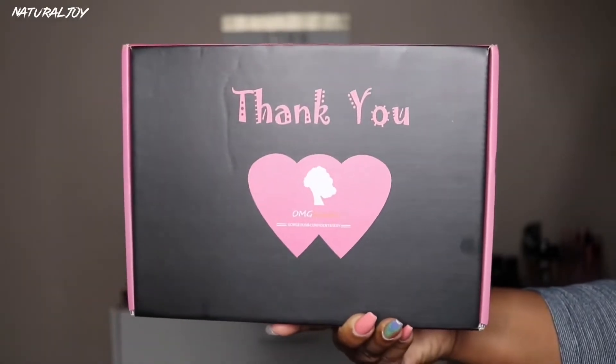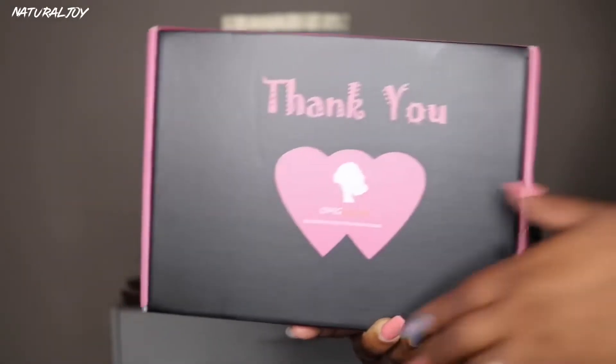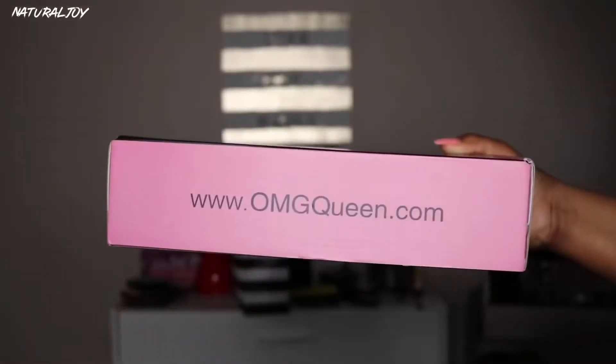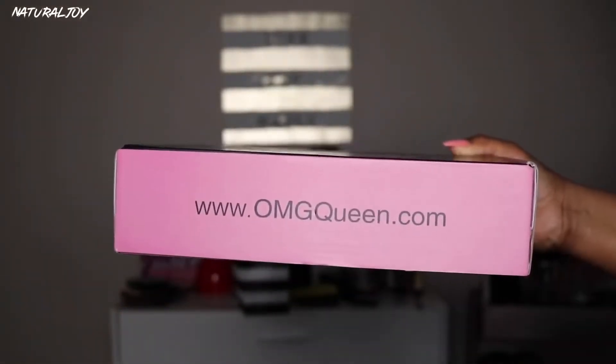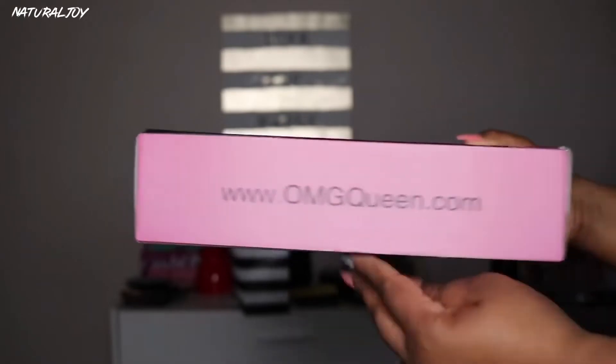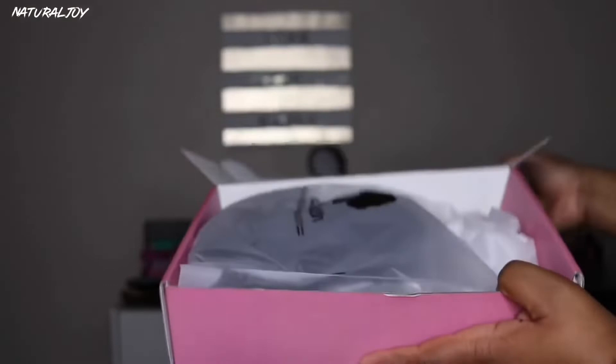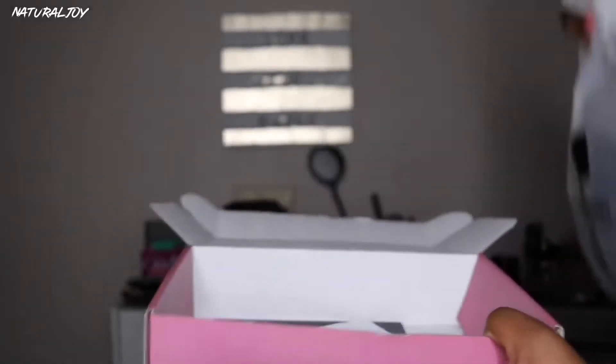All right guys, I'm back today with another video and this one is going to be brought to you by the company OMG Queen. You guys know I've worked with them plenty of times before — they are one of the affordable companies. I'll leave all the links down below, and if you want to subscribe to my channel, please hit the subscribe button and turn on those notifications so you don't miss a video.